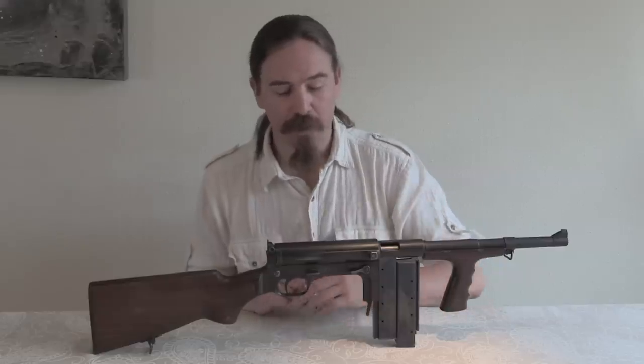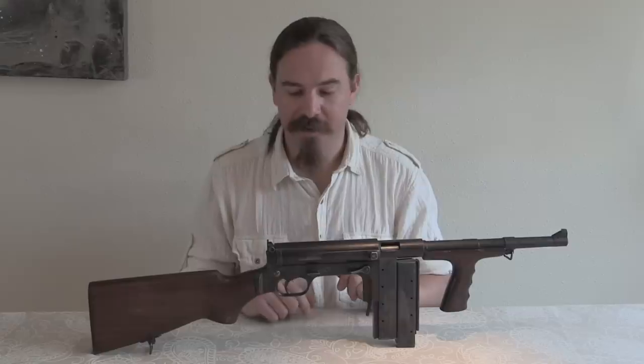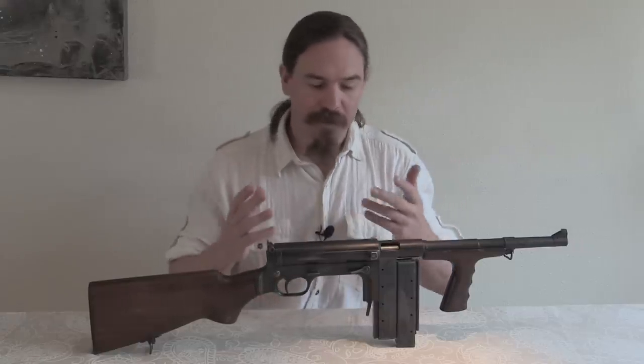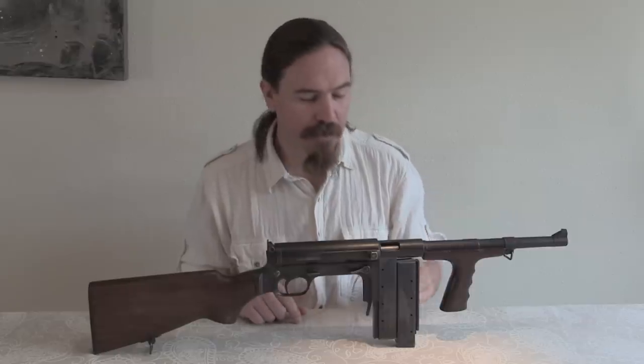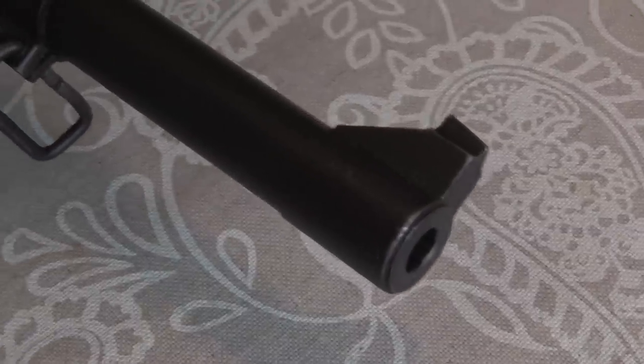This is a design that passed through three different companies before it was actually able to be manufactured. The original designer was a guy named Gus Swibelius, or Carl Swibelius, who was chief designer for the High Standard Company. He came up with the design and patented it in 1940. It's a good little gun — a 9mm open bolt submachine gun that's kind of distinctive for its doubled magazines, which is how they were made at the factory and how they were intended to be.